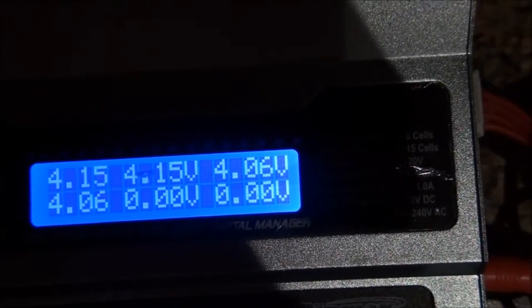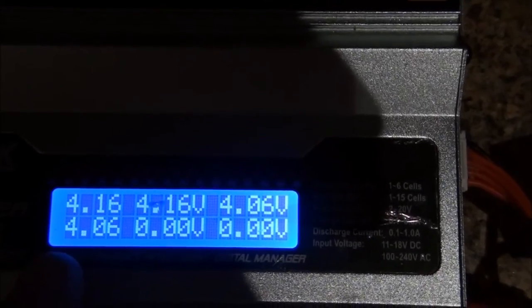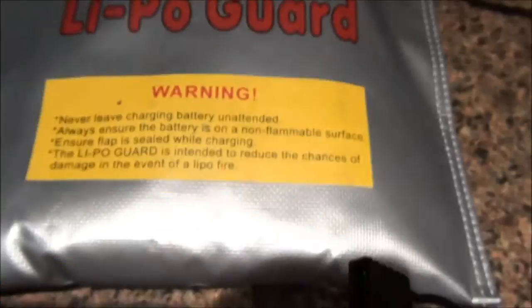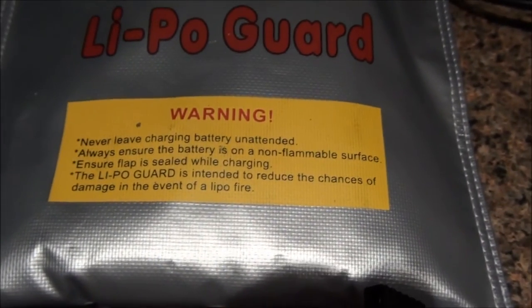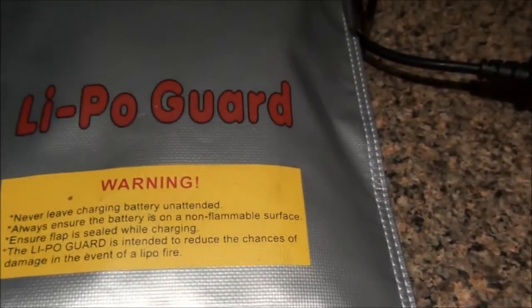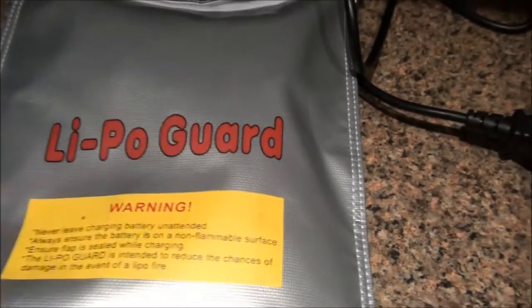As you can see, the first two cells are settled and the second ones look fine too. Always remember this warning: never leave a charging battery unattended. This is very important — if you check YouTube, you can see how these batteries can explode, so never charge them inside your home unattended.